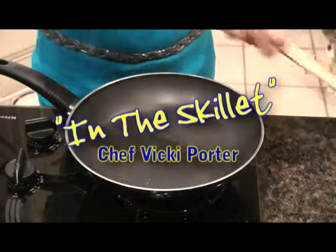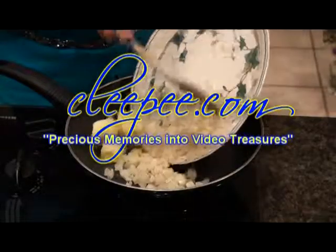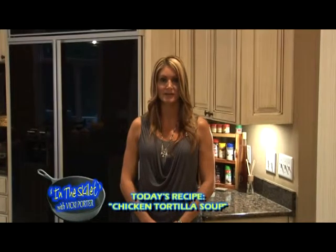In the Skillet with Chef Vicki Porter is brought to you by Kleepy.com, turning your precious memories into video treasures. Welcome to In the Skillet. I'm Vicki Porter and today I have a delicious recipe for chicken tortilla soup.